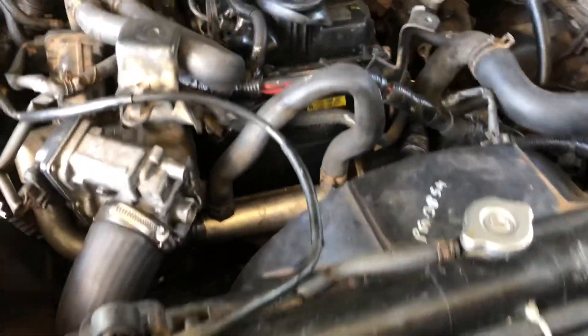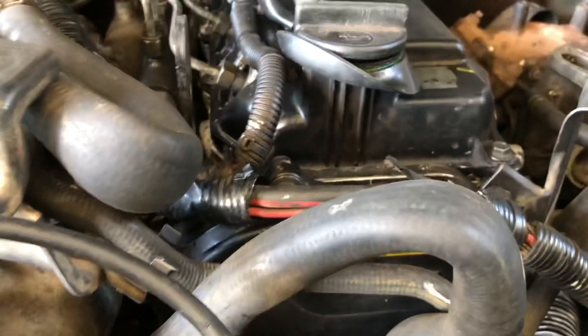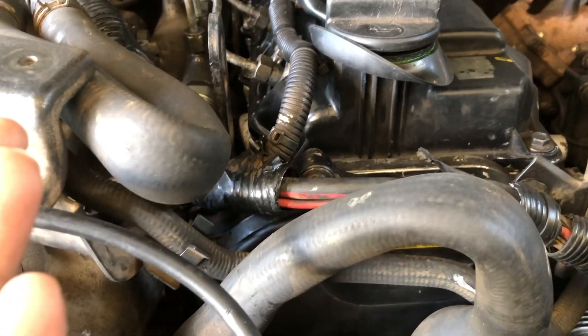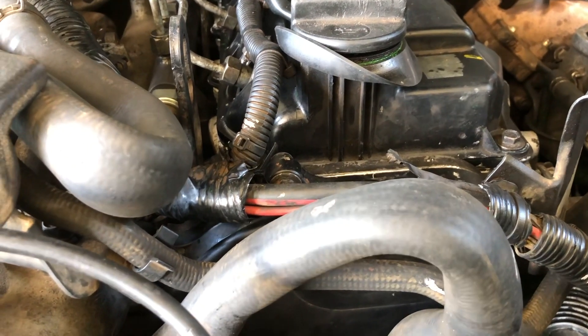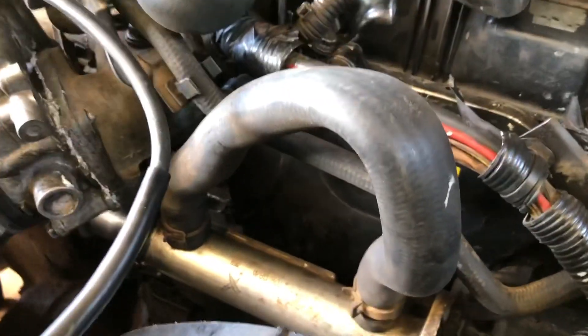Good morning. Just want to give a quick brief on this Nissan Navara. We have replaced the cylinder head with a brand new one, and after running a few miles we realized there was stretch in the timing chain, so we replaced the timing chain as well.